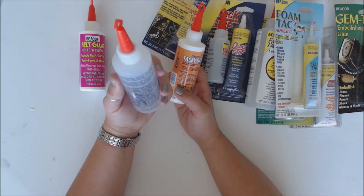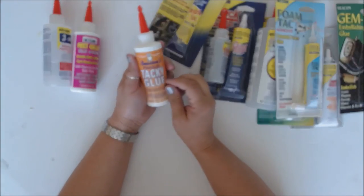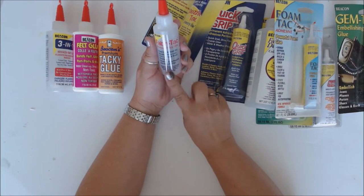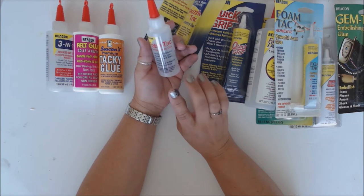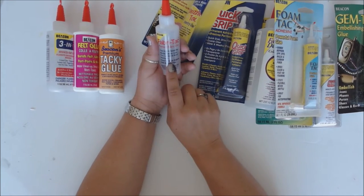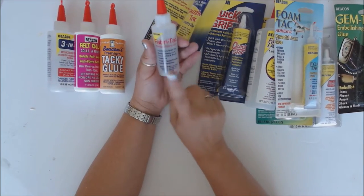I'm trying to see if it says anything on here about how fast it dries compared to the other one — not so much. But if I needed something for kids and I don't want them to get super sticky with the glue, this might be the one I'd let them work with. Fabric Tack is a good fast-grab glue that also works really well with fabrics. I've used it with burlap, cotton, felt, and canvas — it works great.